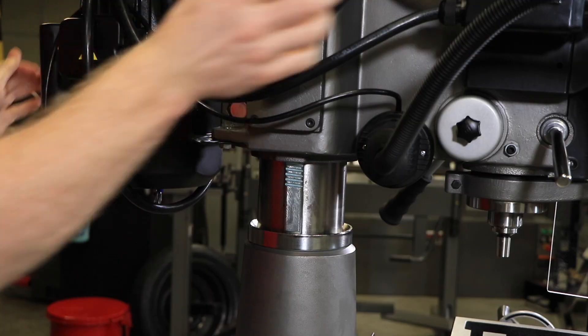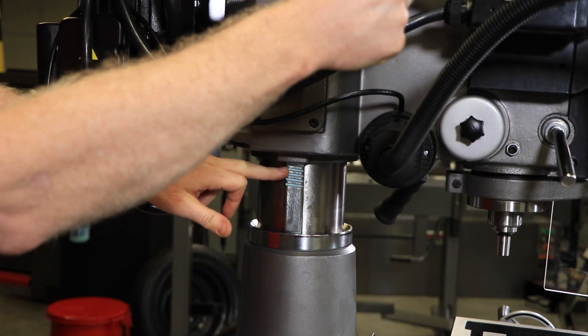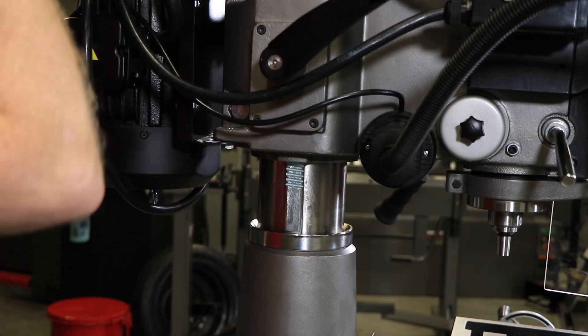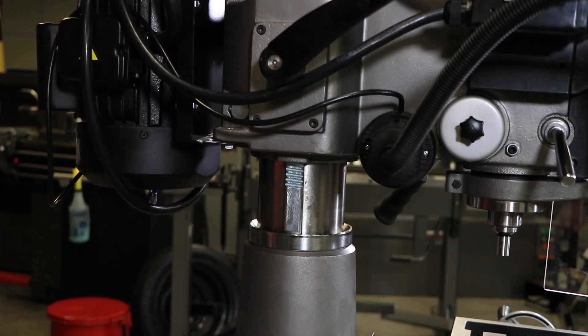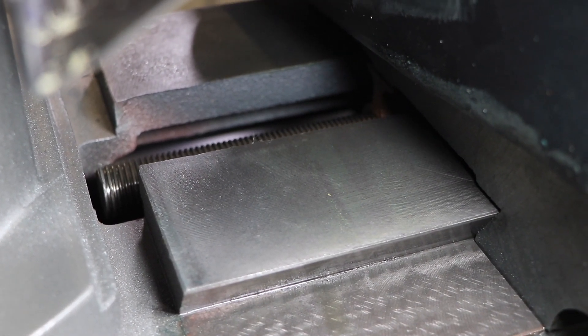If the head does not rise or lower smoothly, apply gear oil to the rack and Mobil DTE oil, heavy-medium, to the column. If the feed handles do not turn smoothly, apply Mobil Vactra W2 to the cross and longitudinal lead screws. Access the cross lead screw by moving the table forward and removing the way cover.